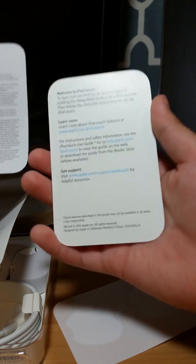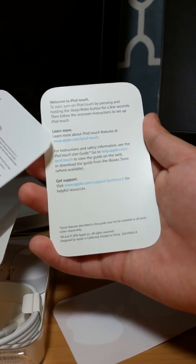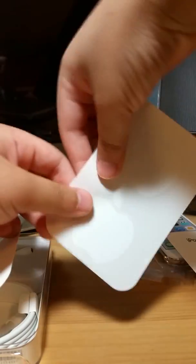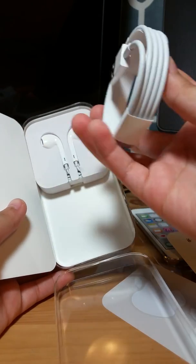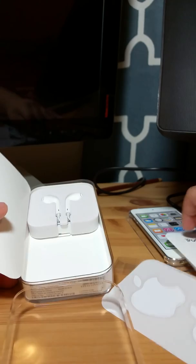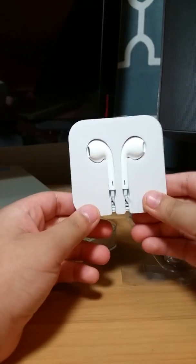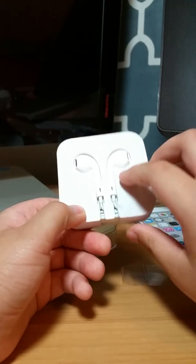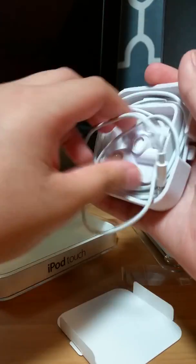There's also more information on the back — you can learn more, welcome to the iPod Touch, instructions, and get support. Here's the iPod Touch in full, and these are the tiny Apple stickers. Now we have a sync cable — you can use these with your Apple computer. And we got the earphones — they're like ear pods. We have to pull them out like this and then they come out.